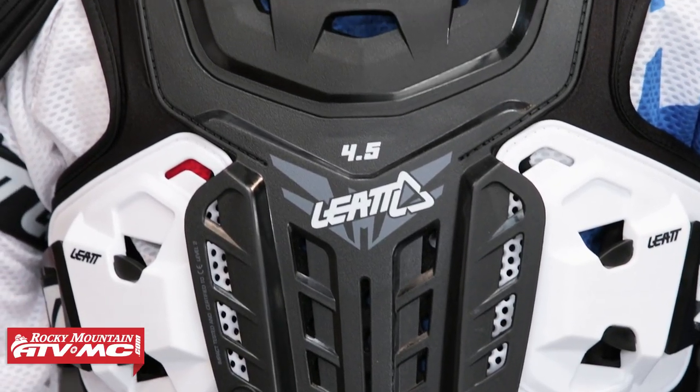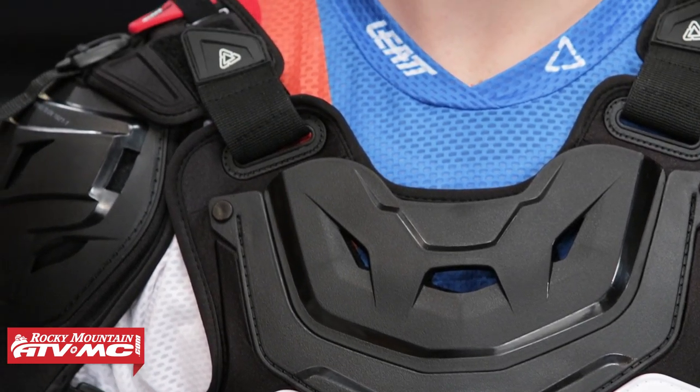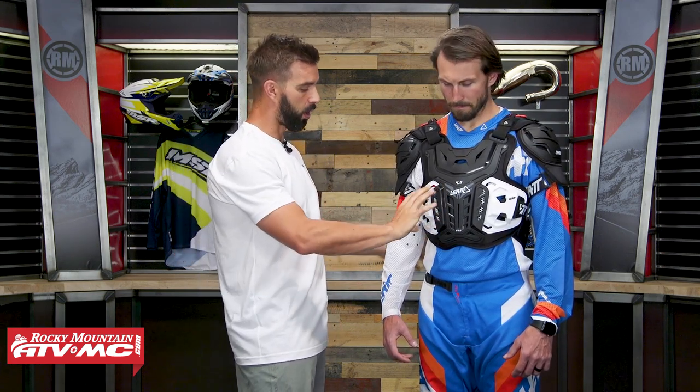That is the 4.5 Pro from Leatt — a great roost guard with CE level 2 protection front and back, and CE level protection in the shoulders as well. If you want even more protection, check out the 5.5 Pro HD from Leatt, which gets you more hard plastic protection around the ribcage area, plus shoulder and arm protection. You can also go down to the 2.5 which is more budget friendly, but you won't get as much protection as with the 4.5. If you have any questions leave your comments below. To pick yours up, click the link or head over to rockymountainatvmc.com — orders over $75 ship free.